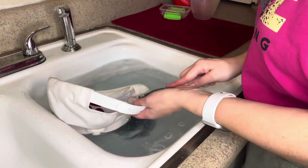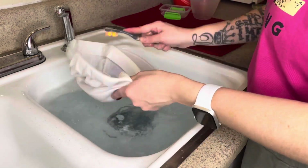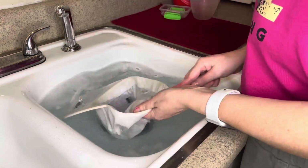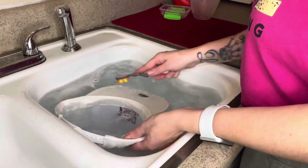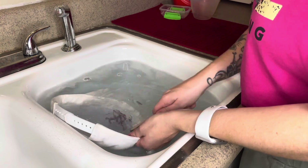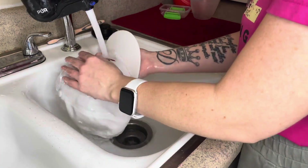Now I'm just taking my toothbrush and continuing to scrub out all of the stains, making sure that I get the inside really well where it has been yellowed and stained. I love this method because it's something that you can easily do with all of your hats around the home and it really does not even take that much time at all.